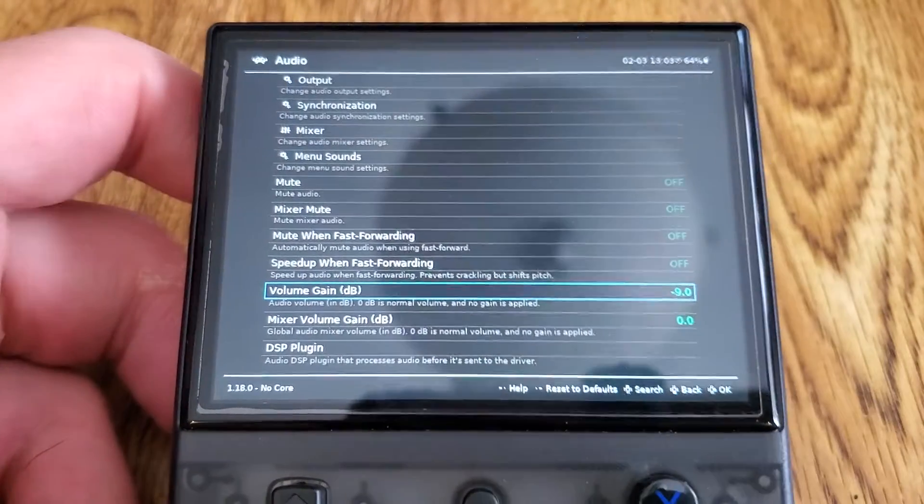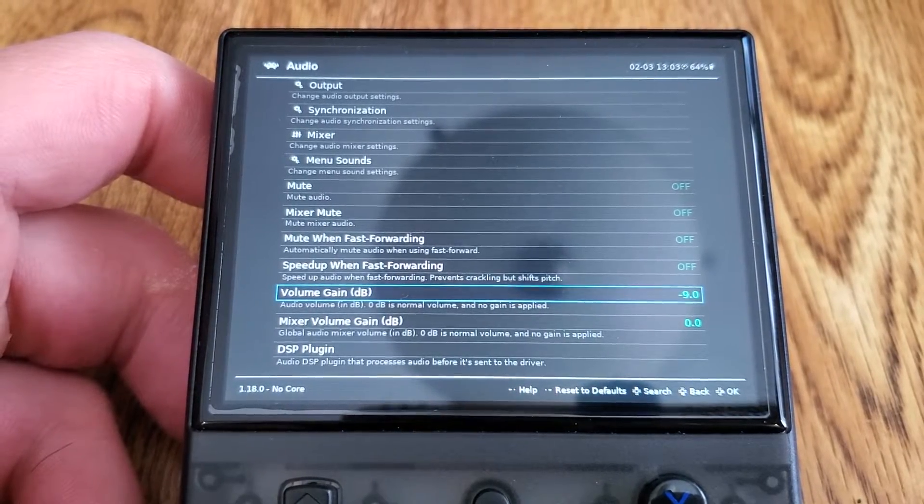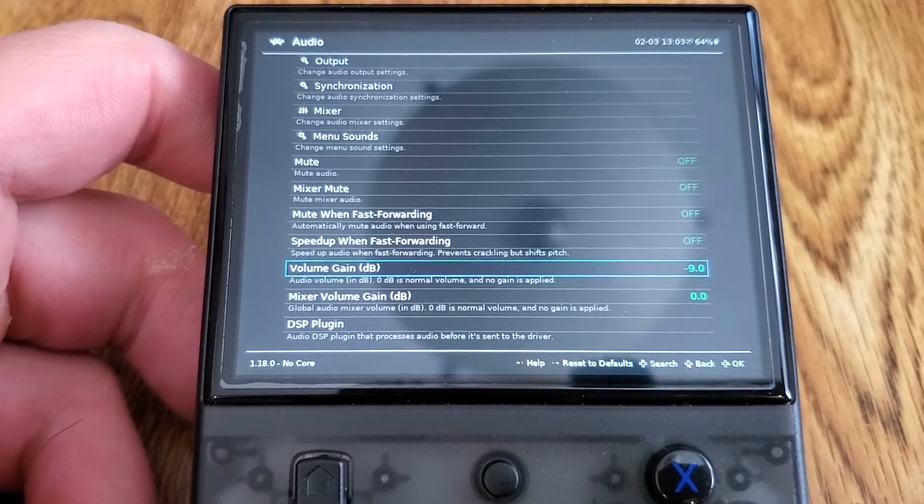I'm going to go ahead and wrap the video up there. I just wanted to give you guys a quick little look at what I've been working on. Thank you for watching, don't forget to like and subscribe. Hope you enjoyed the video, and stay tuned for RetroArena for the H and the Plus. Take care.